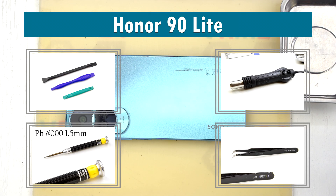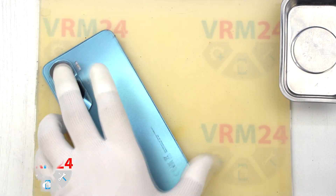Hi everyone! Welcome to the VRM24.com channel. Today, we're taking apart the Honor 90 Lite.